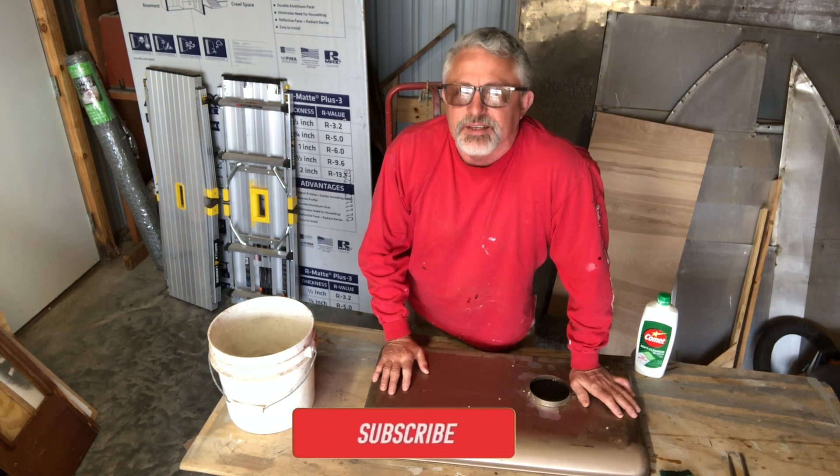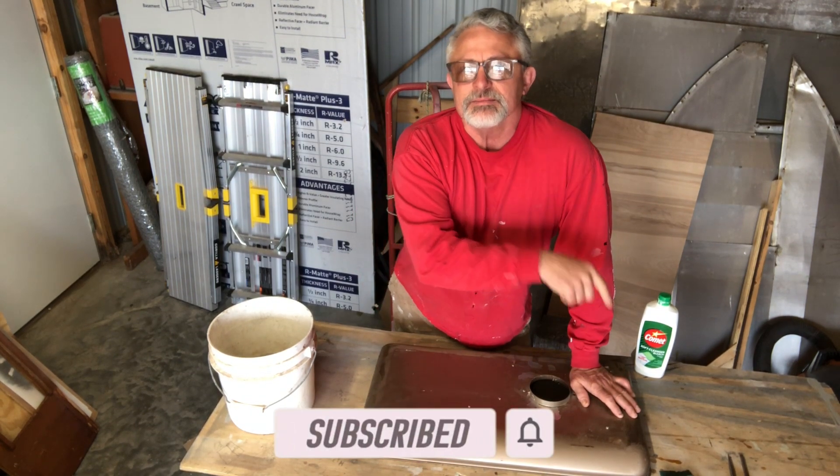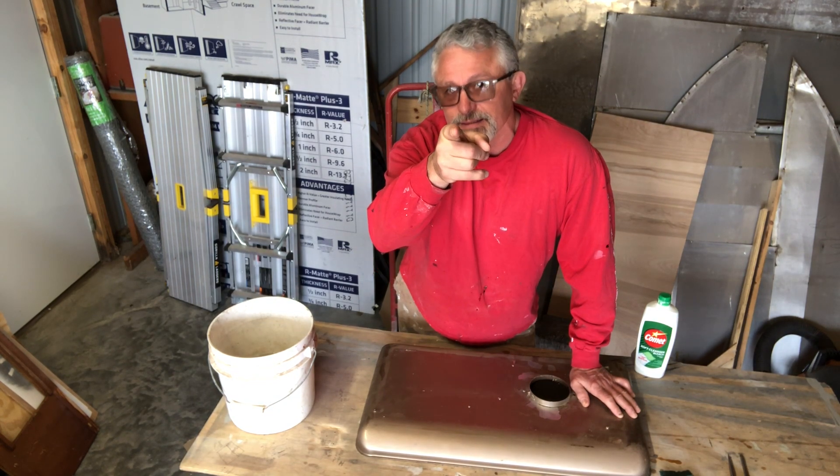Hey, if you're getting any kind of value out of these videos, would you hit the like, subscribe, ring the bell, and leave me a comment. I appreciate you guys — you're the best.